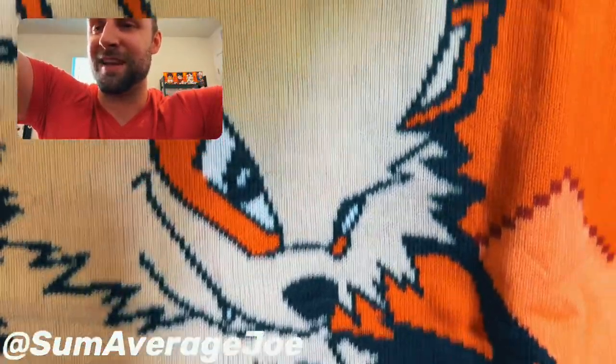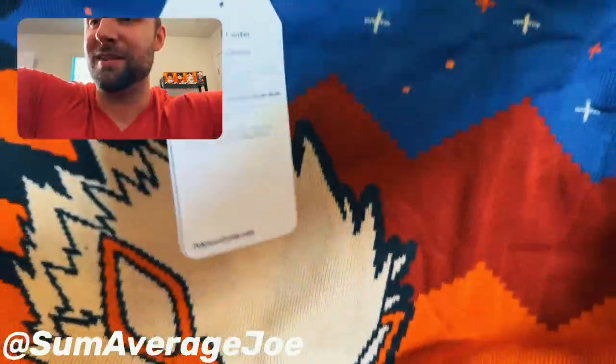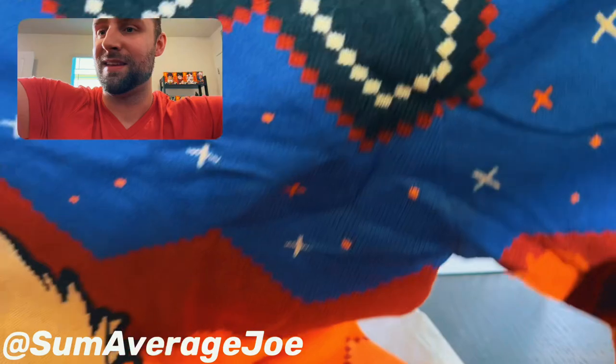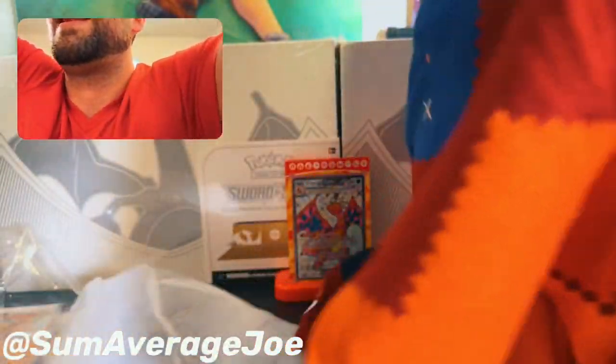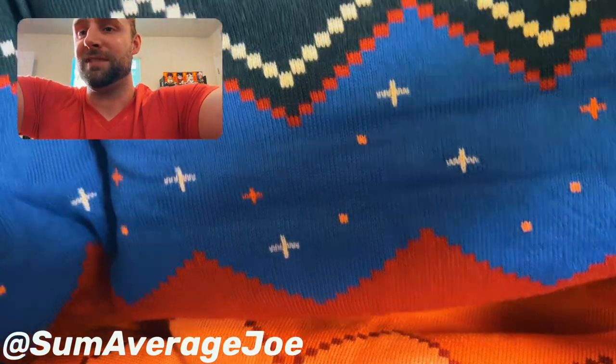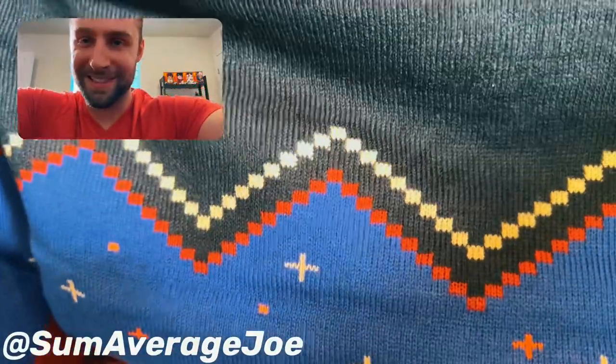Beautiful Arcanine. Look at that face, those little fangs — the red, the orange, the blue. Flames here. Let's take a look at the back. The back we just got plain. We got orange, light orange, red, blue. Without further ado, let's get in this thing.